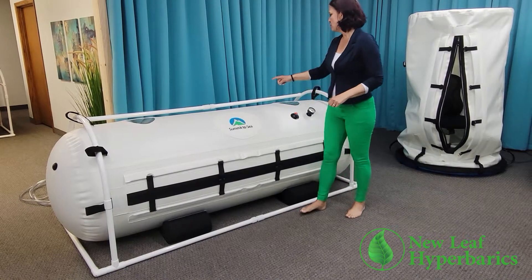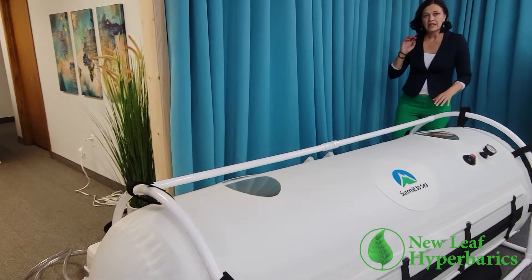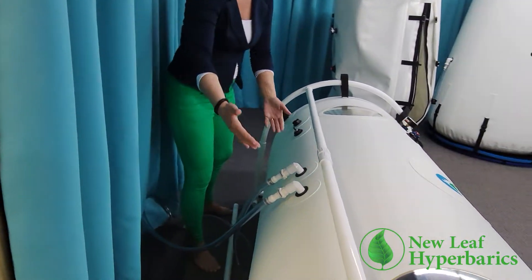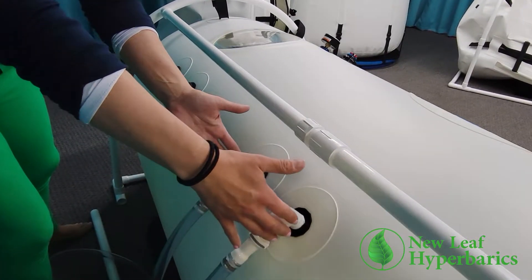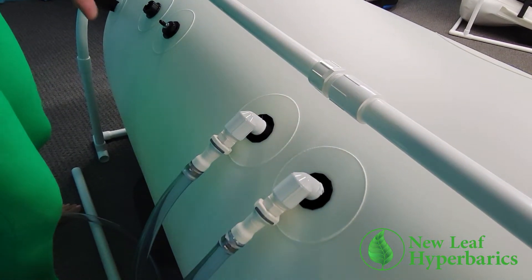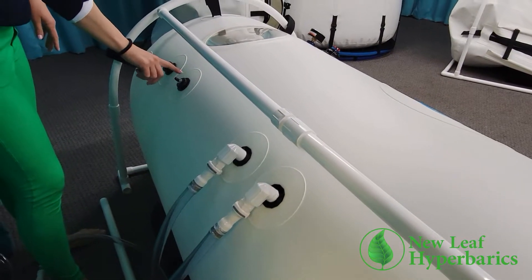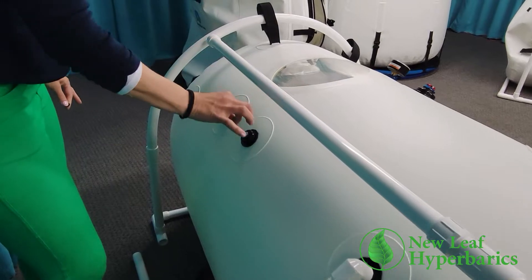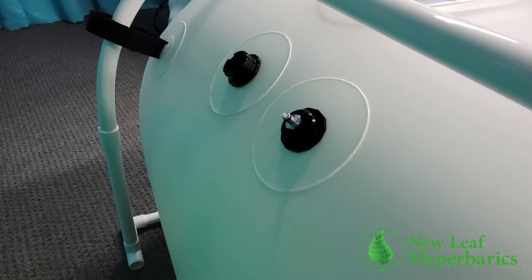If you look in the back area, you'll see some exciting features. The compressed air is coming in through these two centrally located areas and going out through the end relief valves on both ends of the chamber. Another great feature: if I pull off this cap and put on an attachment, you can attach oxygen to run right into the chamber.